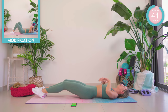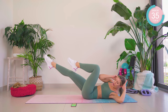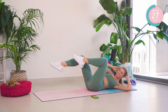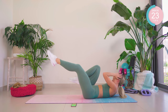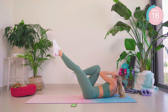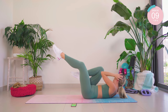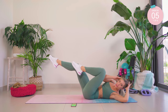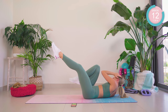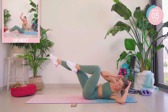Bicycles — hold on number five and four. In three, legs up. Two — hold it on five. One, two, three, four, five, and hold. Nearly there, you guys. Don't give up. Hold it, hold it — when we're halfway, we change sides. Change sides!